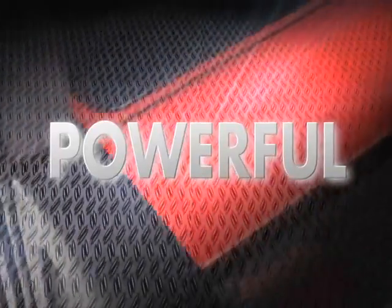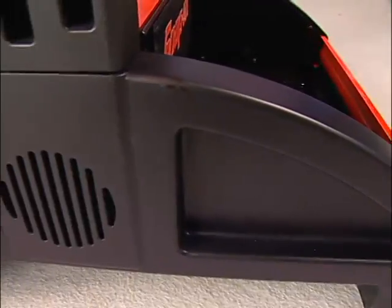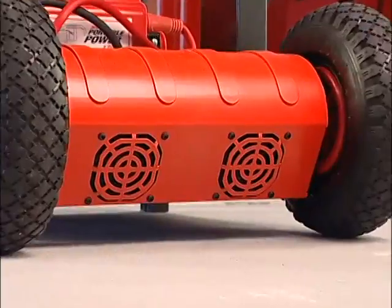Plus, you have a powerful 300-amp engine start mode, driven by the heavy-duty linear transformer with dual cooling fans.